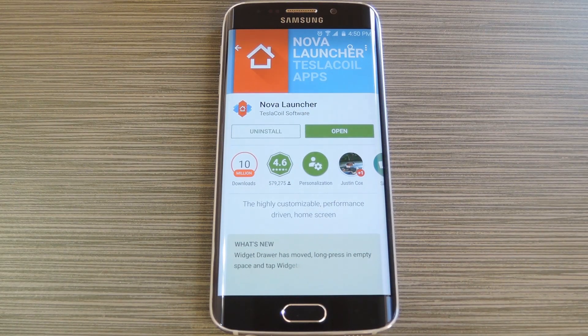The Galaxy S6 has a color calibration menu under the display category in Settings, and this lets you tweak the appearance of your screen a little bit. I'm sure a lot of people like the default options, but to be honest, most of these are either oversaturated or have a yellowish tint. Well, there's actually a display calibration setting that has accurate colors without the yellow tint, but it's hidden by default.